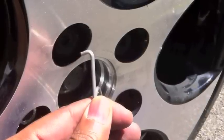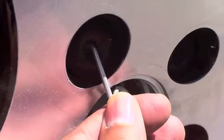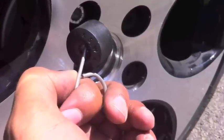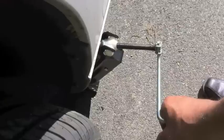Take the little wire hook thingy, stick it inside of the caps — there's a little hole in the center — and pull that out. Remove the cap completely, and just behind the cap you're going to see the bolts. They're not lug nuts; they are bolts that actually bolt into the hub.